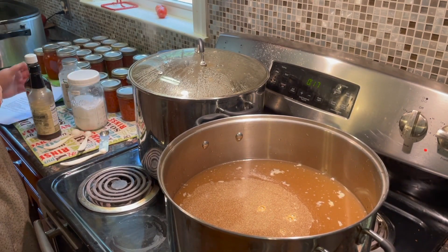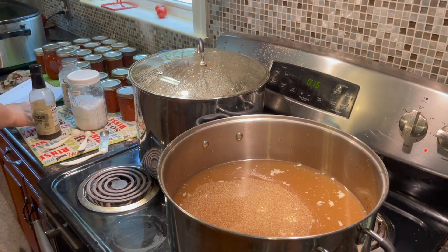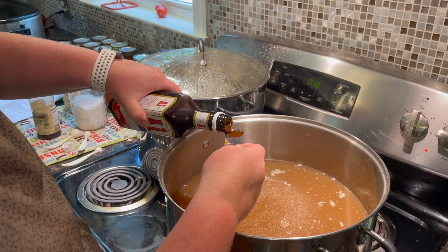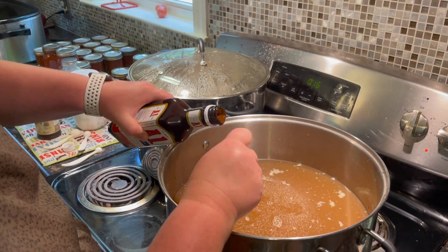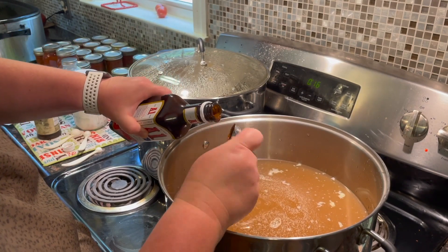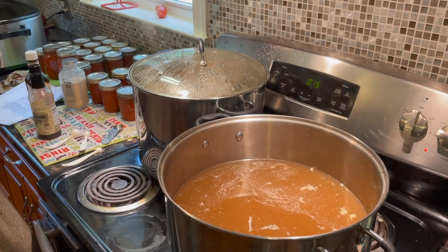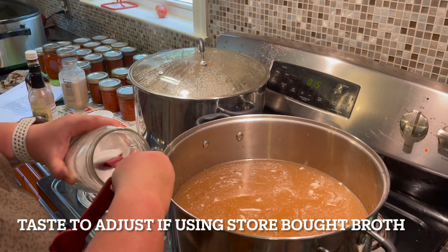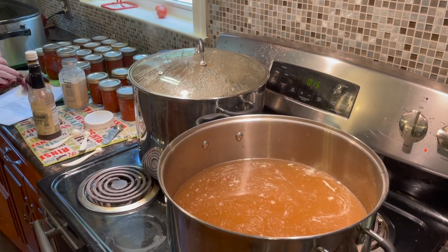Each batch needs two teaspoons of steak sauce — so that's six teaspoons total for three batches. And two teaspoons of salt for each batch. Can you tell I can't do math on the fly?